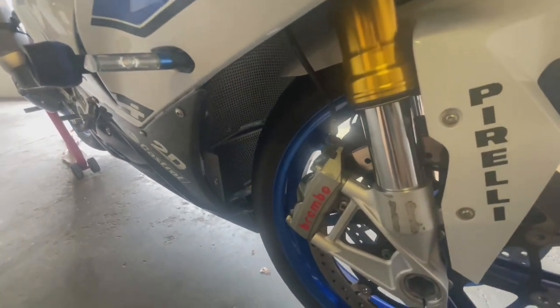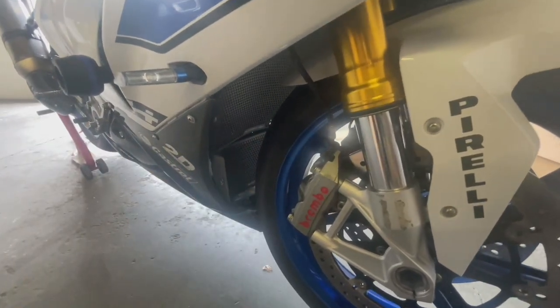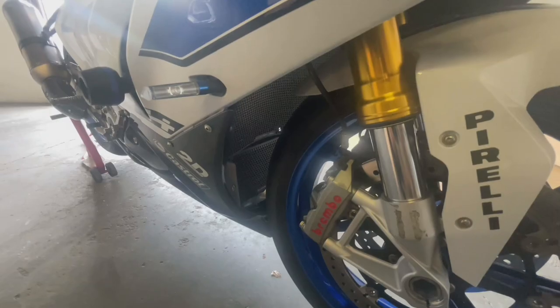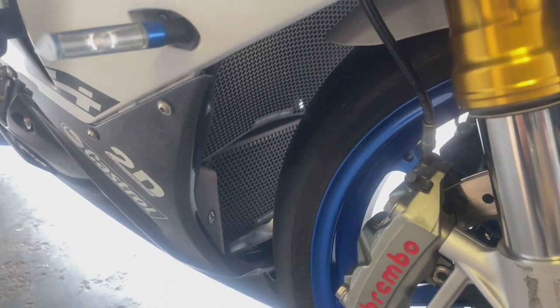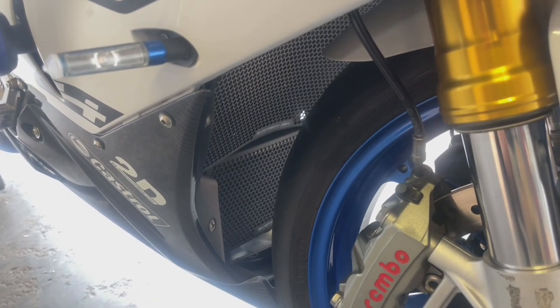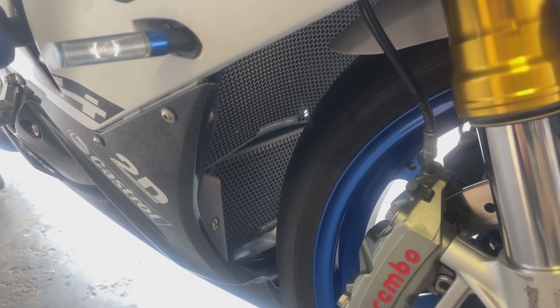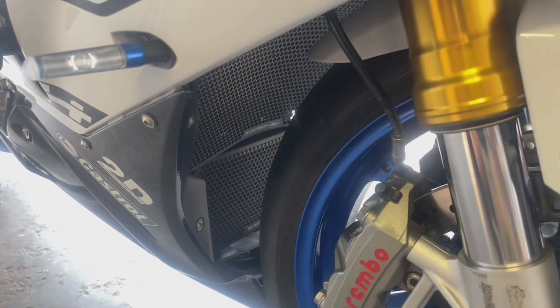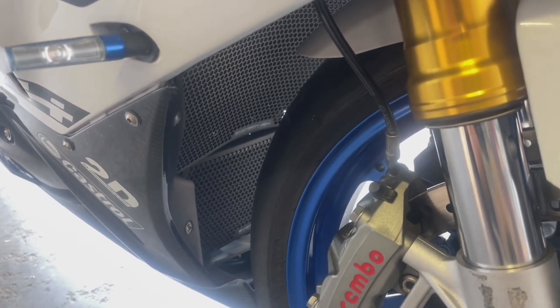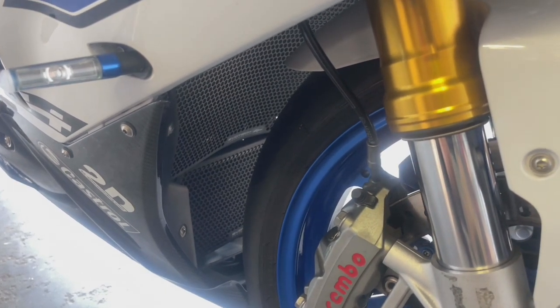What you see at the back again is the Evo Tech radiator and oil cooler guard — let me zoom in. We have been importing Evo Tech products for a long time now, it's one of our best sellers, and I do trust them with all their radiator guard fit and finish. That's what we have on the HP4.